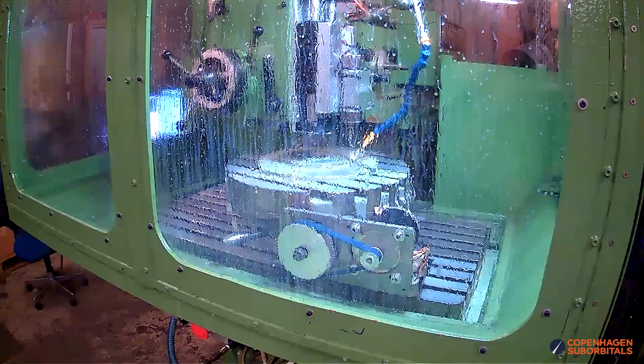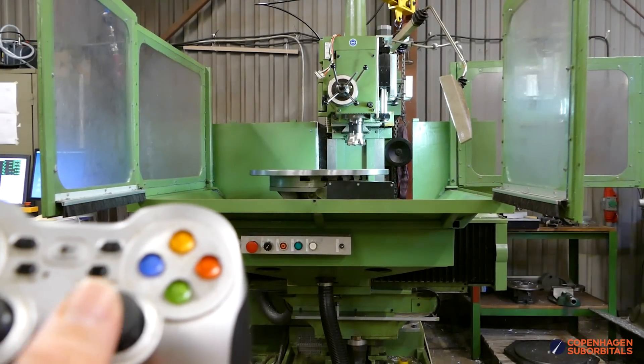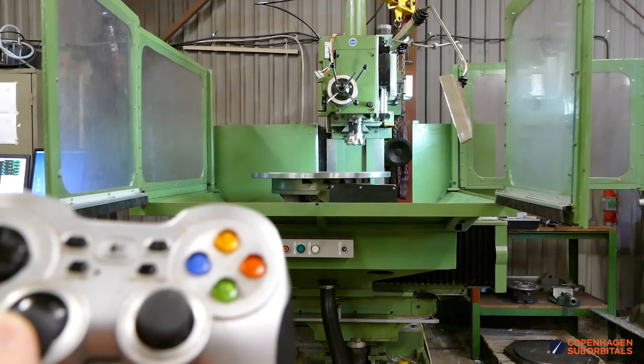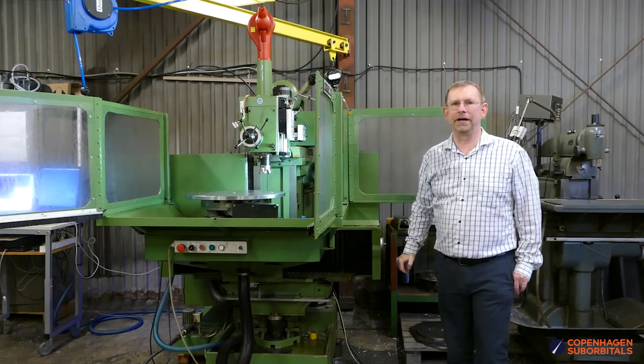The basic mill consists of a large table that can move in two dimensions — this one can move up and down and sideways — and then the milling head up here can move in and out for the third dimension.